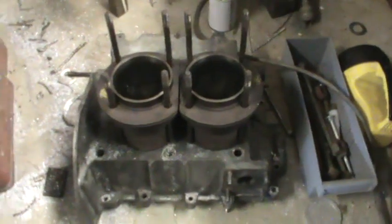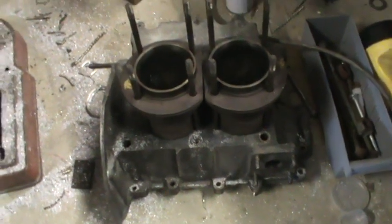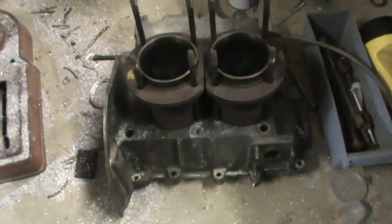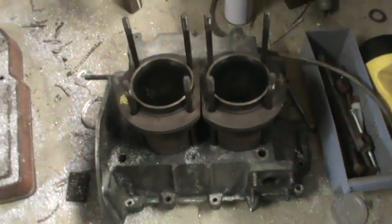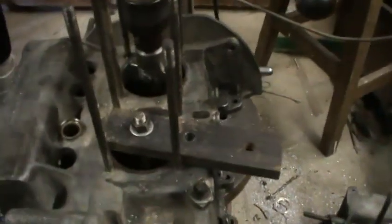This is a 1200 BW motor. I decided to have a bit of a play with it and try to put 1600 barrels on it. But with the 1200, they're not like a 1300 crankcase — they're actually smaller and they have to be bored out. So I thought I didn't want to spend much money on this at all, so I decided to make up a bit of a cutter for myself.